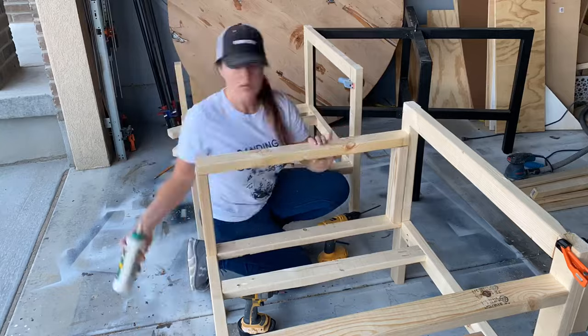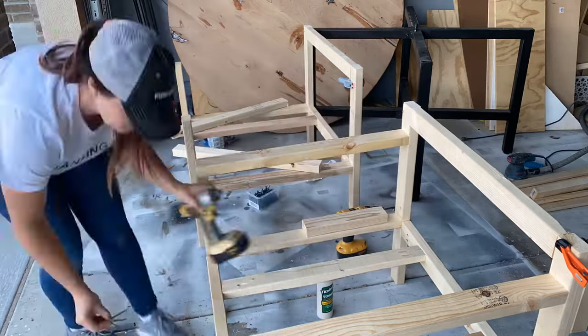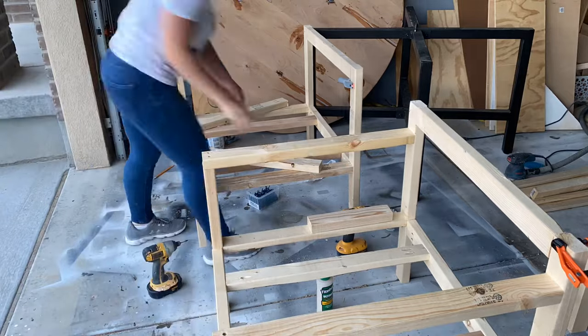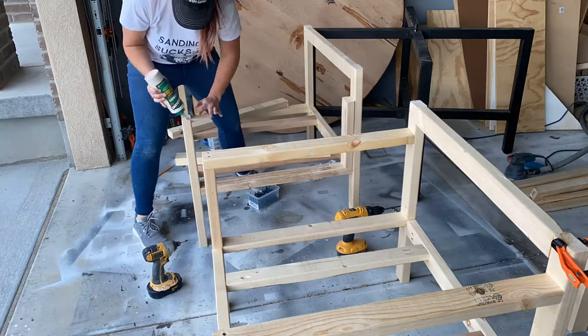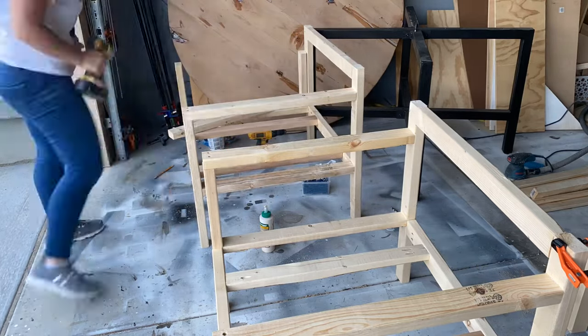I wish I would have added those pocket holes when I was pocket holing everything at the very beginning, but I didn't, so it's a workaround. Power Pro screws are really great — they make deck screws — so it'll be fine for outdoors, but in hindsight, again, 20/20.